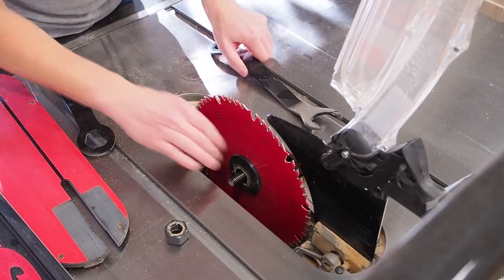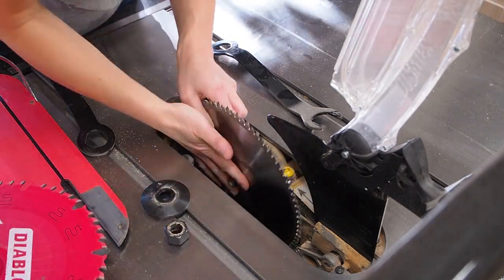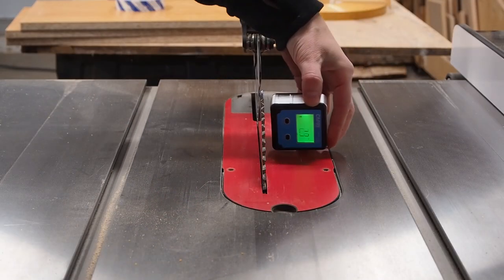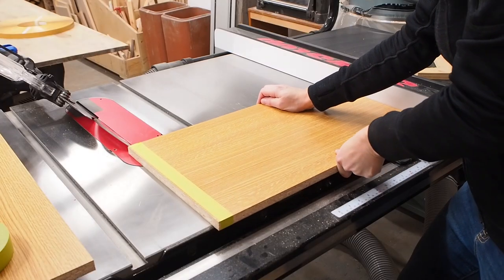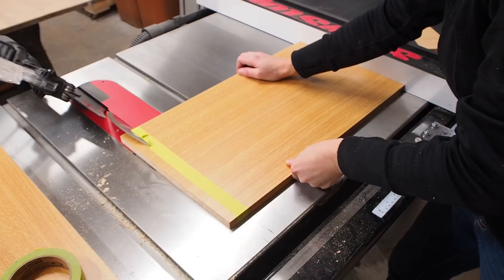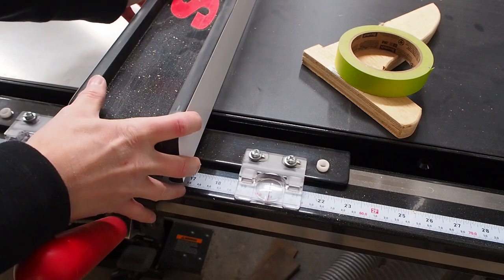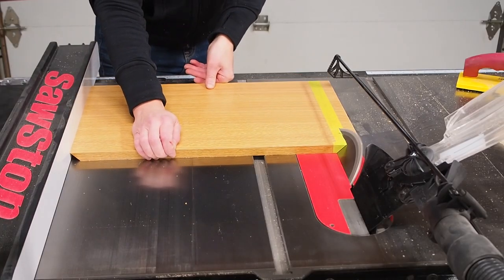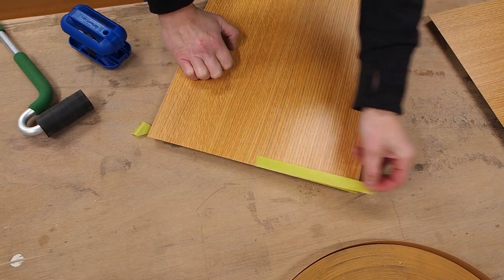I had totally forgotten but I actually purchased a brand new blade specifically made for melamine. Laminated particle board is notorious for chip out and I wanted to do everything I could to make sure I got crisp clean cuts. With the new blade in place I set the blade angle to 45 degrees. I really wanted to avoid chipping the edges so I added some painters tape to the edges before making the mitered cut. I cut one side of all the panels first, then adjusted my fence to the final dimension and cut the opposite sides. This way I knew each piece would be exactly the same size. Between the tape and the melamine blade, I got super clean cuts.